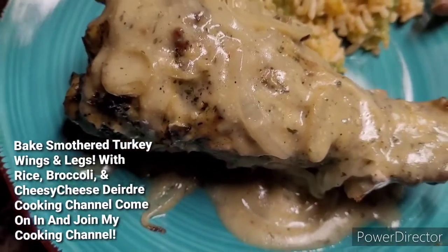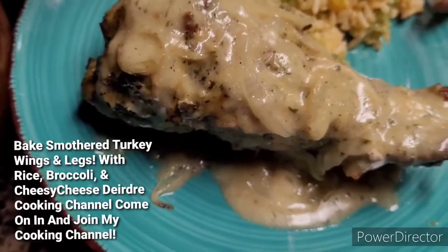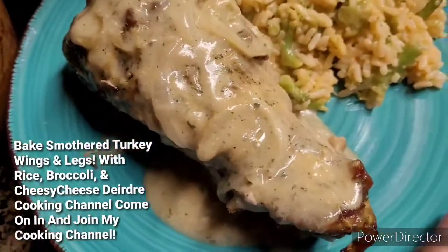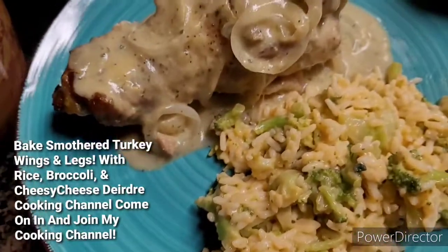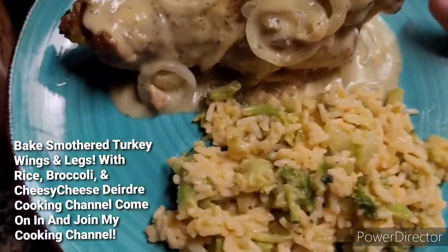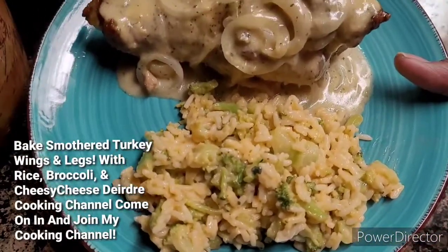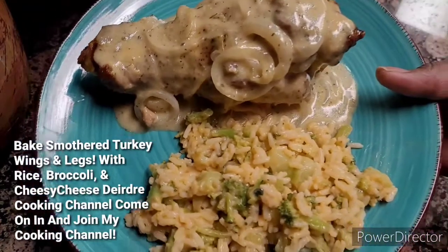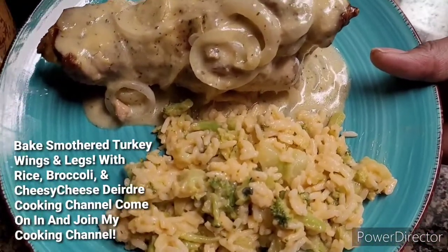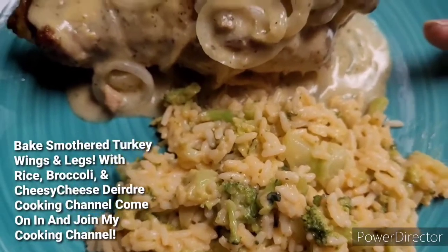Subscribe if you don't mind — I really appreciate it. And if you guys are already subscribed to my cooking channel, thank you so much. If you want to see the next video I post, make sure you keep your notification bell on. By that being said, you guys have a blessed day and be safe out there. Until then, I will see you guys in the next video. Bye-bye.